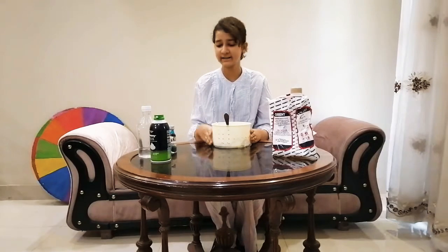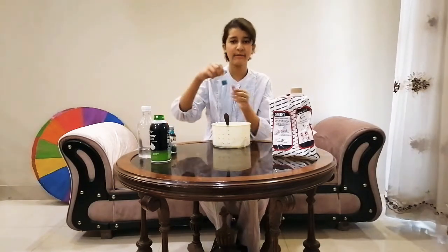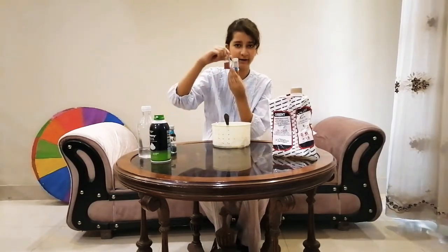Okay guys, so now I'm gonna add some glitter. I'm gonna add some blue and red glitter.